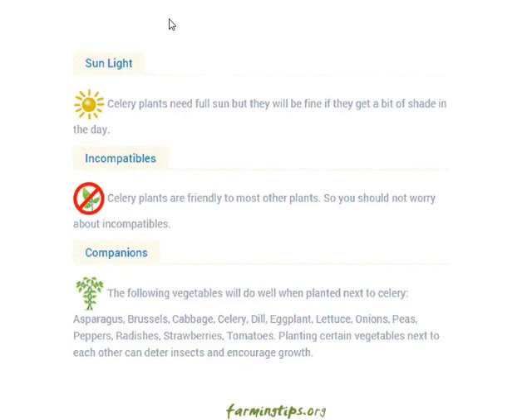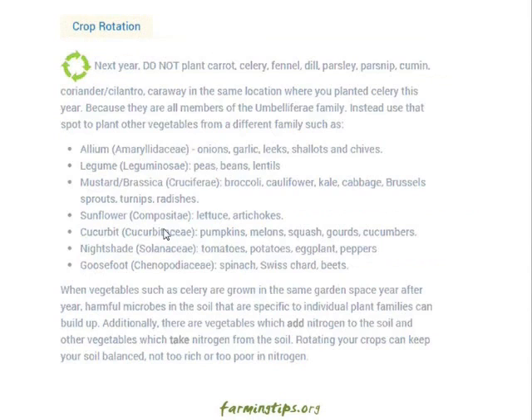Companions: the following vegetables will do well when planted next to celery — asparagus, Brussels sprouts, cabbage, dill, eggplant, lettuce, onions, peas, peppers, radishes, strawberries, and tomatoes. Planting certain vegetables next to each other can deter insects and encourage growth.